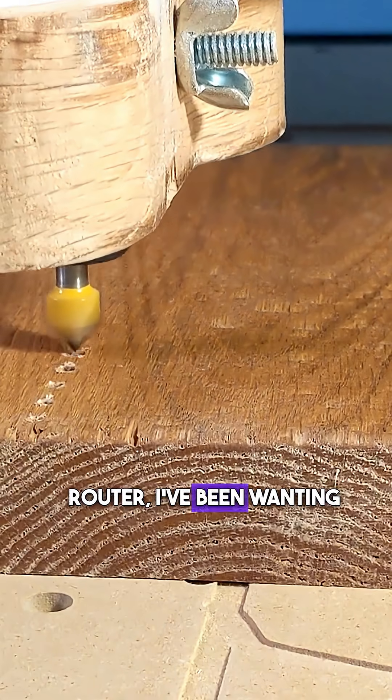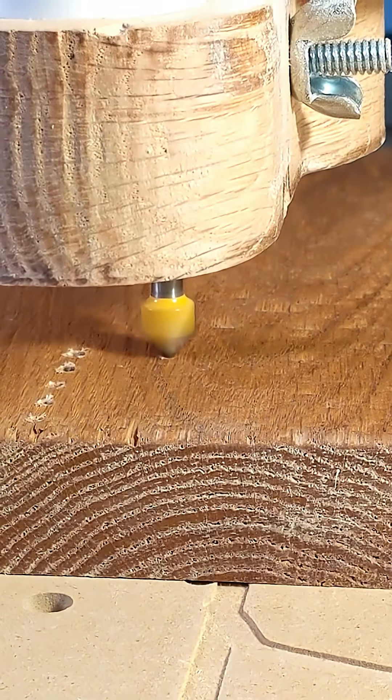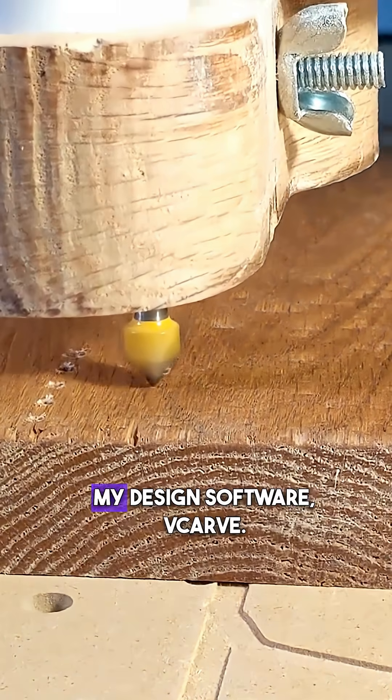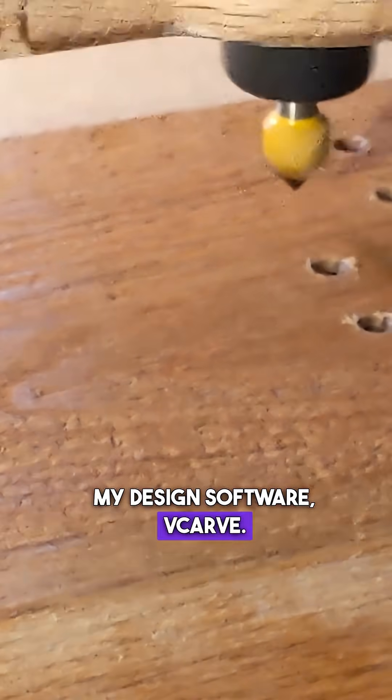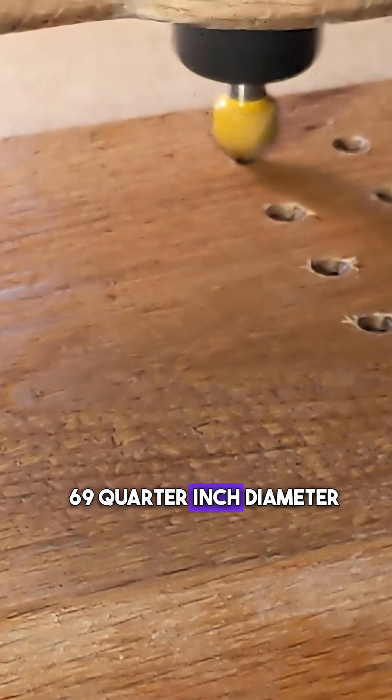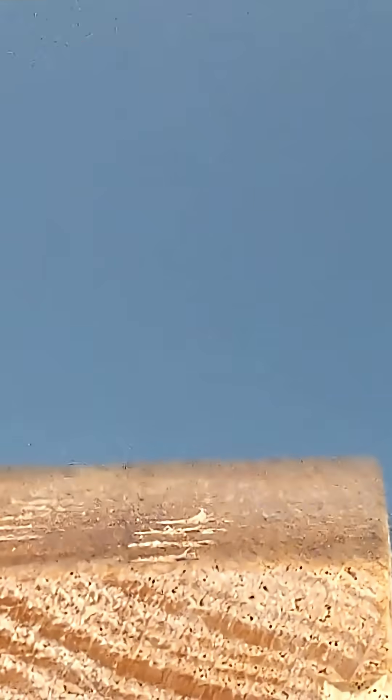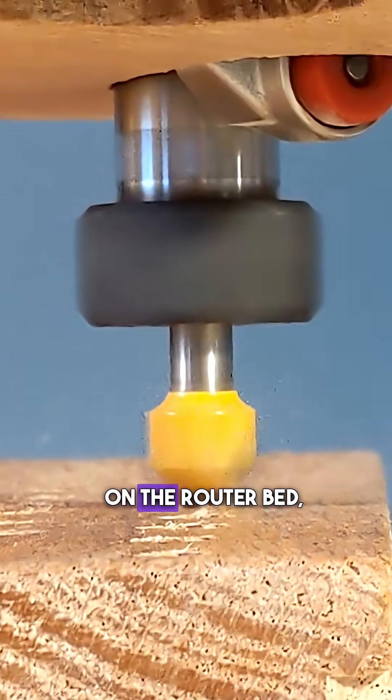Ever since I got my CNC router I've been wanting to do this, so finally I sat down in my design software V-Carve. I programmed in 69 quarter-inch diameter holes and 15 eighth-inch diameter holes, then slapped a piece of 2x6 on the router bed.